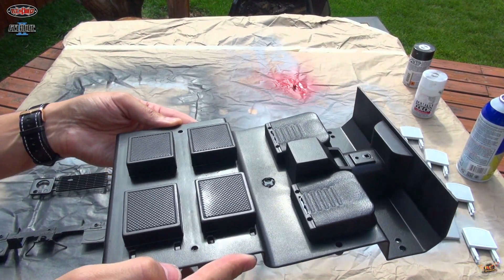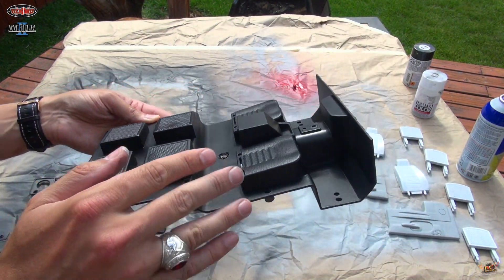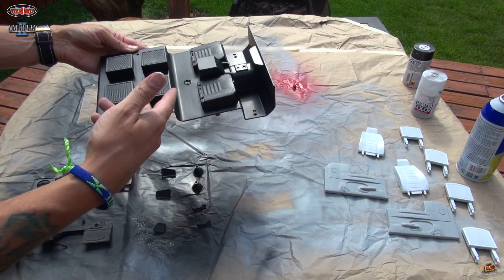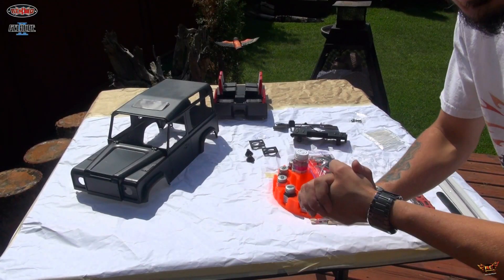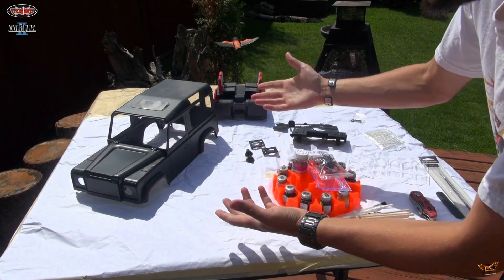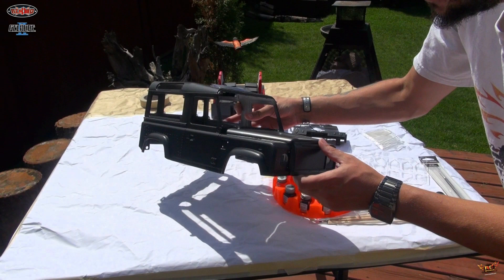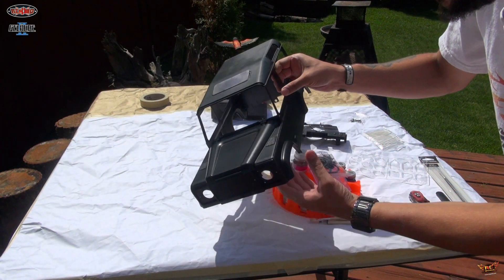You can see the PlastiDip is dry and it's a nice flat black. It's rubberized so it's easily washable and won't stain — well, it'll still stain if you get the right kind of mud in there. It's a new day and I couldn't help it — one of the viewers had mentioned maybe I should PlastiDip the whole thing, and I thought, you know what, that's a good idea. So I did.